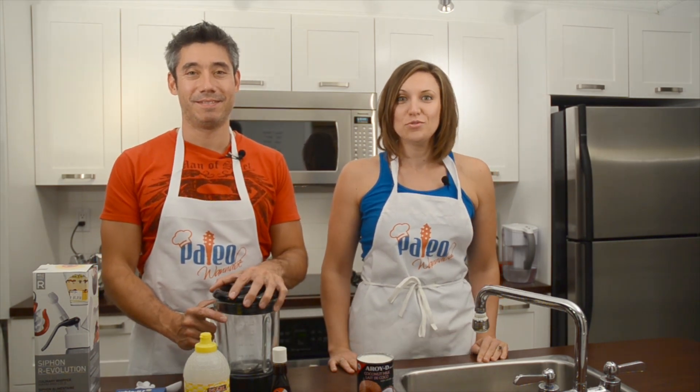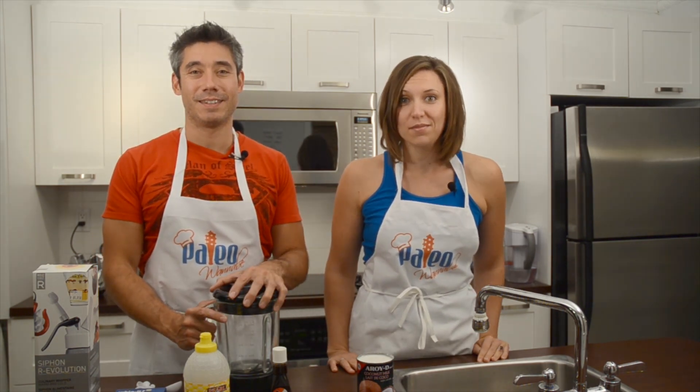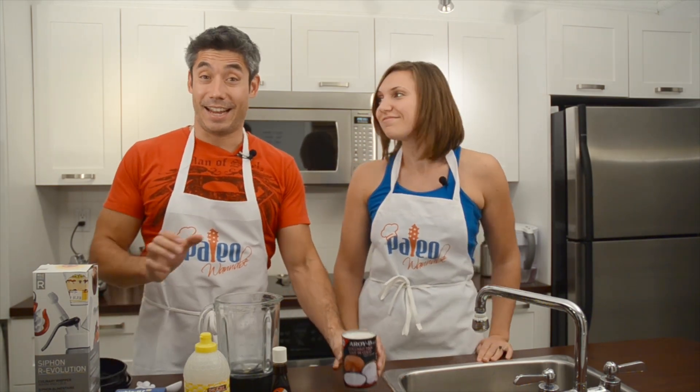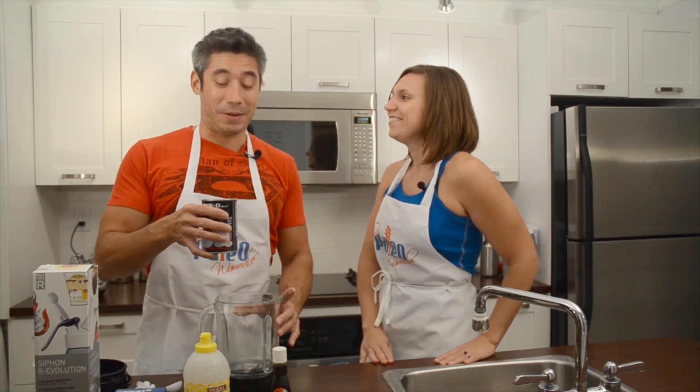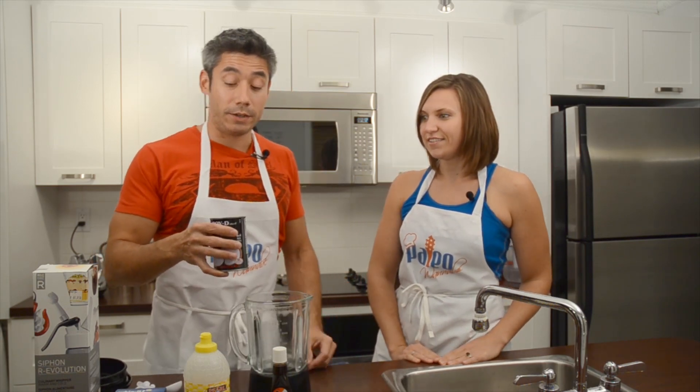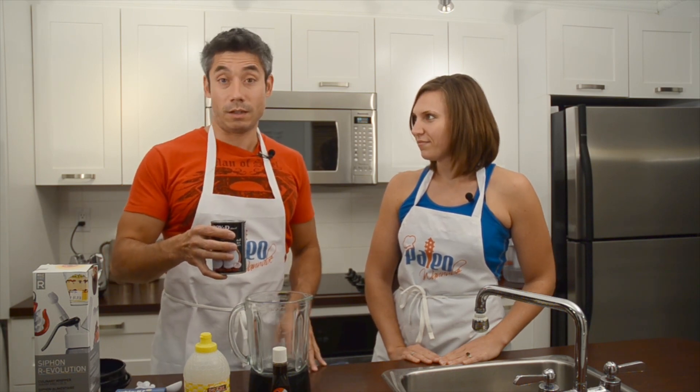Paul is going to show me and you how to make whipped cream — something I thought I was going to have to give up forever. A happy moment! Whipped cream is obviously not paleo because it's dairy, but with coconut milk you can make a really tasty whip.